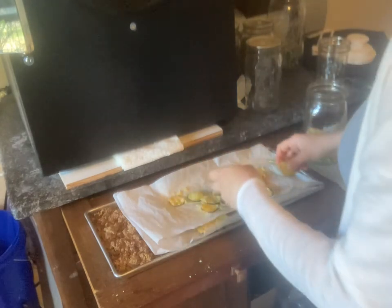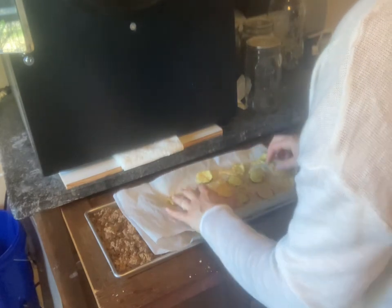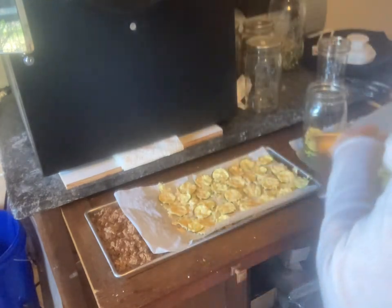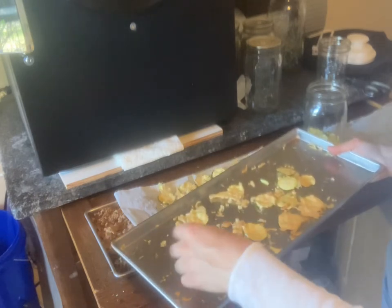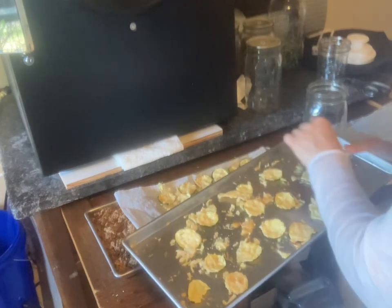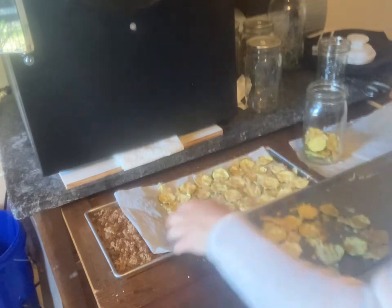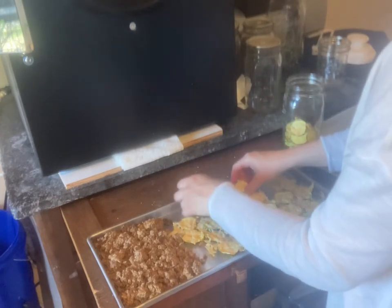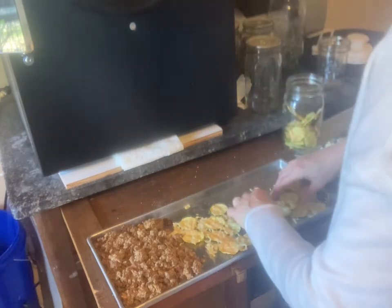These feel a little cold, so I'm going to stick them back in. These might be done but I don't want to risk it. Since I'm shipping this to friends and family, I don't want them to get sick and I don't want the food to go bad. I'll freeze dry it one more time — I can't tell if it's cold from the air blowing down or if it's just these, but the others are fine.